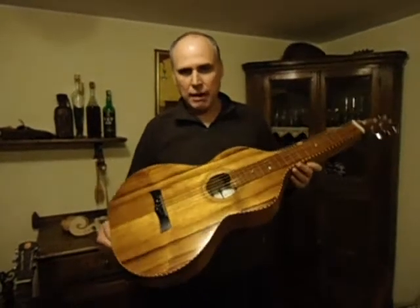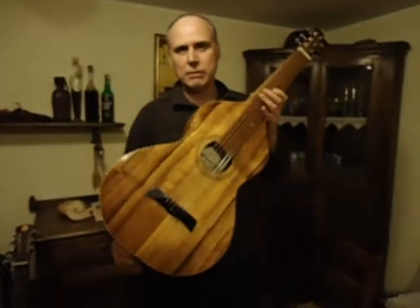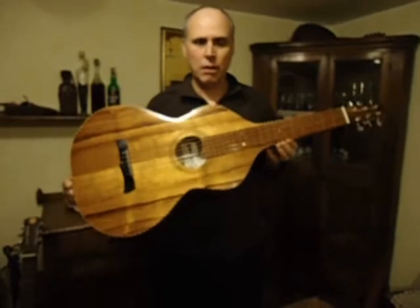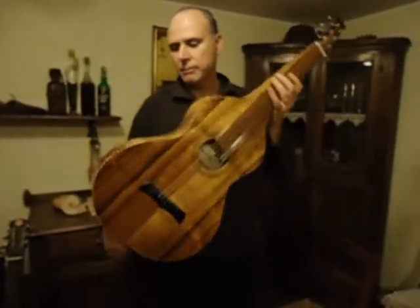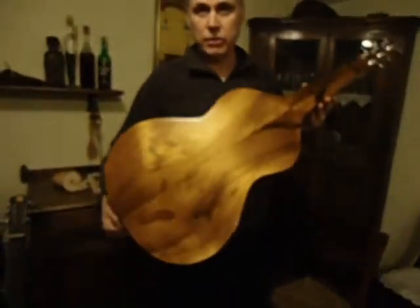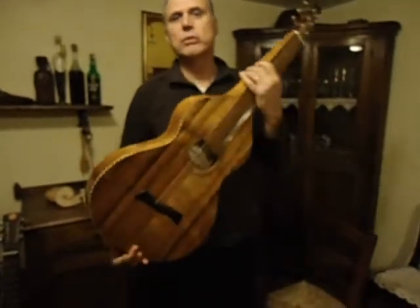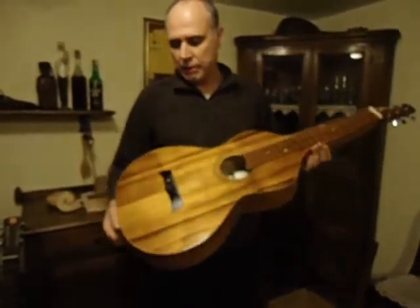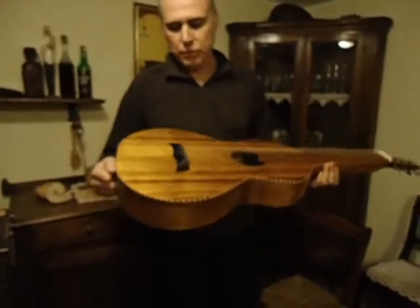I am here after 9 days, and this is the Weissenborn guitar finished. As you can see, it is very brilliant. This is French polish finish — it lets the wood vibrate, and it is very beautiful.